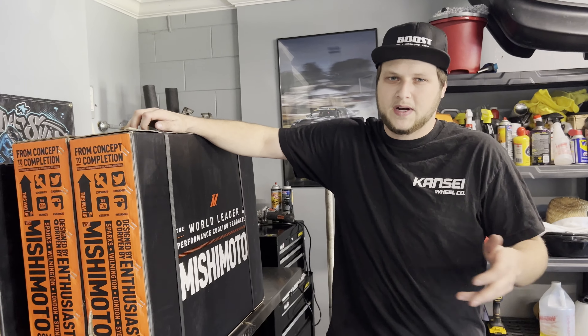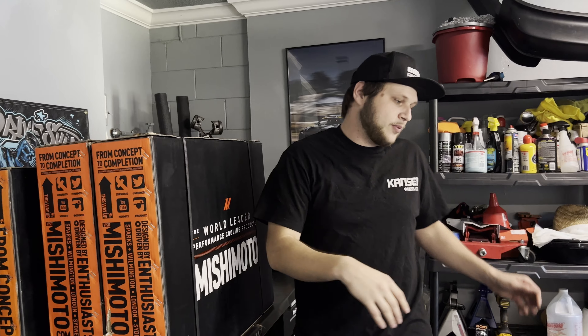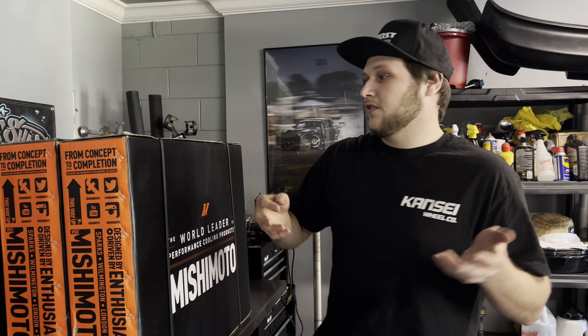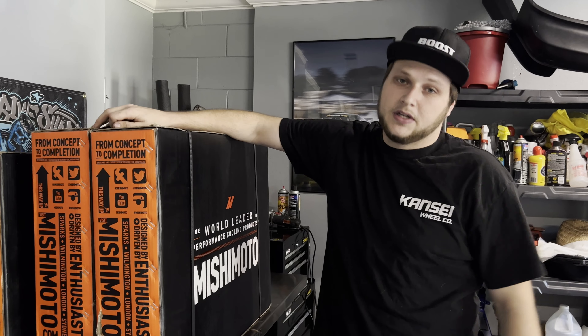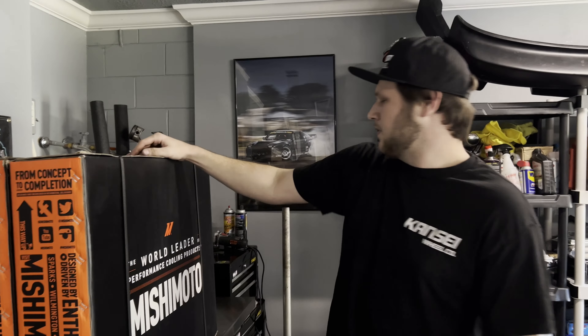We're going to install their triple core X-line radiator. The reason we have two radiators is because the S13 X-line for SR20 is out of stock for about a month and we're on a bit of a time crunch. This is the S14 SR20 radiator - it will fit in this car. The tabs for the mounting brackets up top are in a different spot, which isn't a big deal - I can use zip ties and get brackets made later. If for some reason it doesn't work, we can install the normal dual pass SR20 radiator for now and wait for the other one to get back in stock. Big thanks to Mishimoto for coming on board for 2022, and thanks to Alberto for helping connect us.